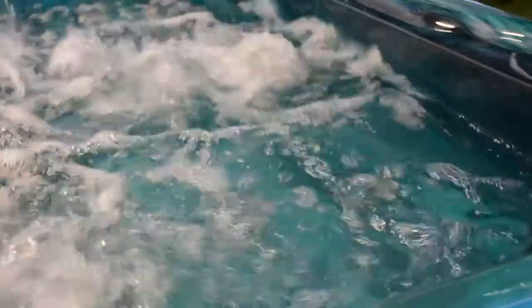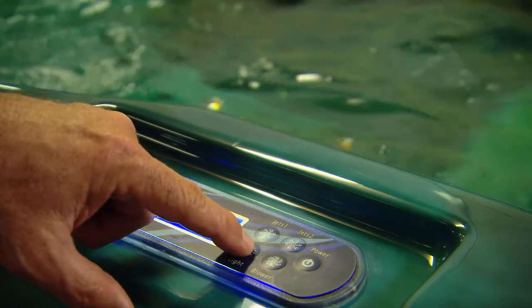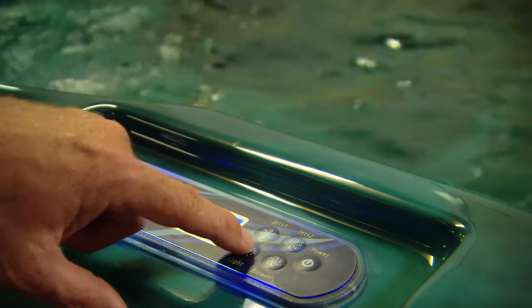If you turn any pumps or bubbles on, they'll always turn themselves back off after 30 minutes. To turn your lights on, press the light button. Press it again and the lights turn off. Additional presses will turn the lights back on but with a different colour or effect.